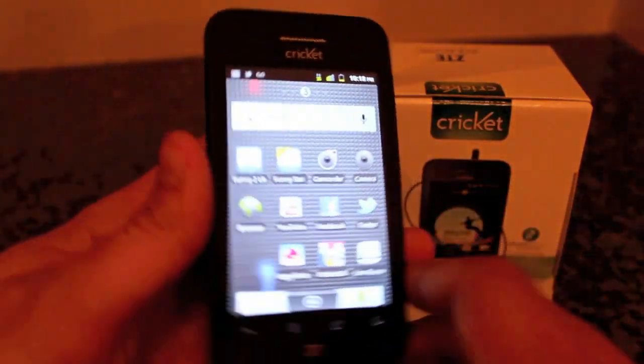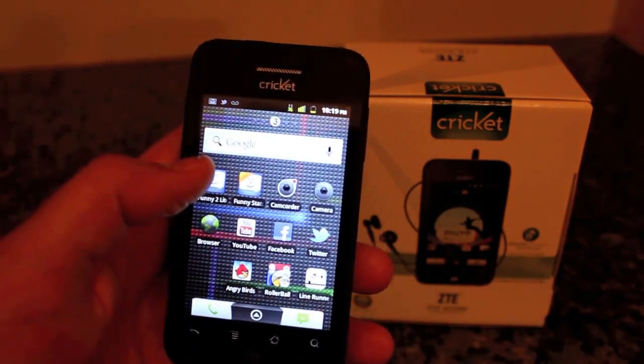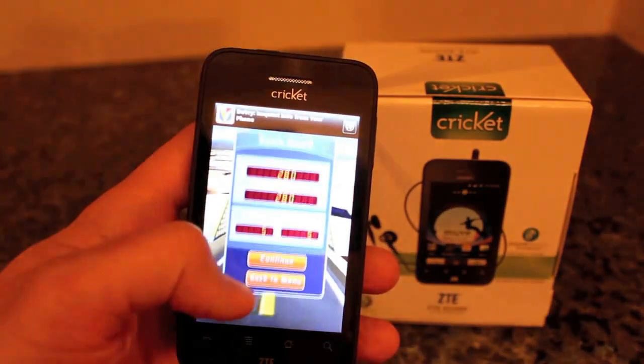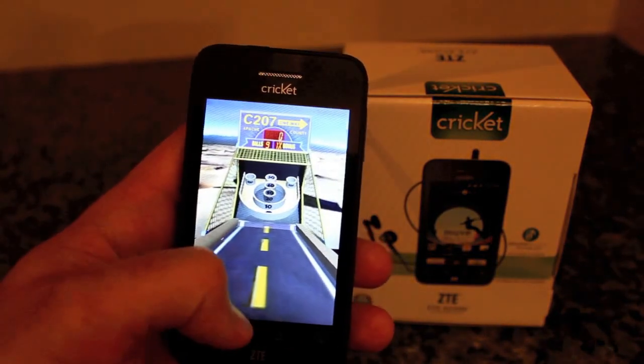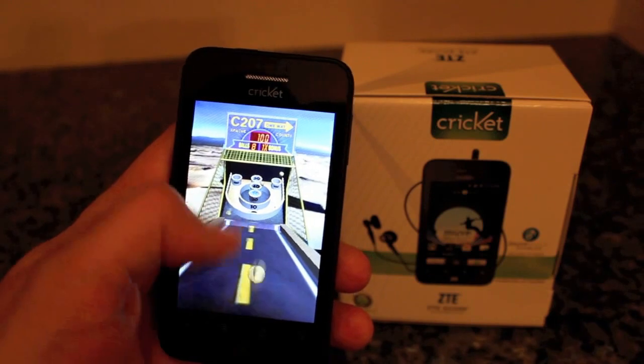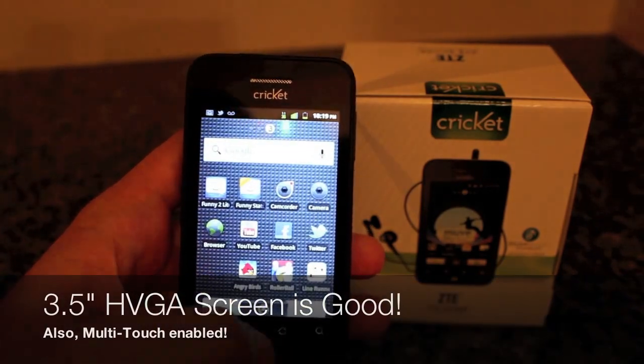Trying out another game — Rollerball. I preloaded this one as well just to give you a quick demo of what another game is like on here. It runs really smooth, really responsive. Good, great, grand.